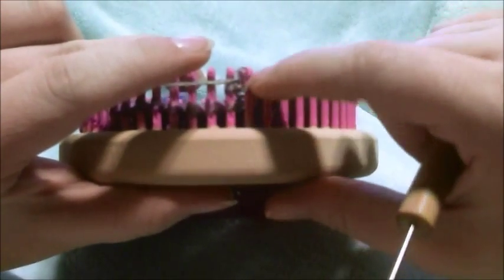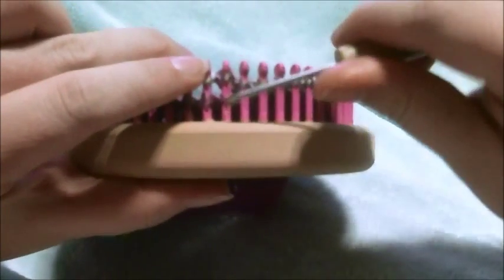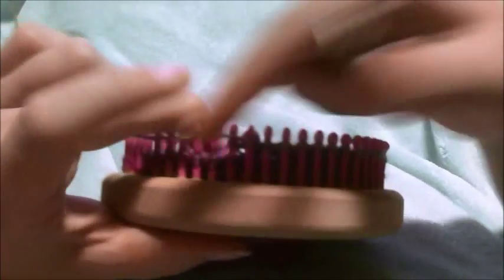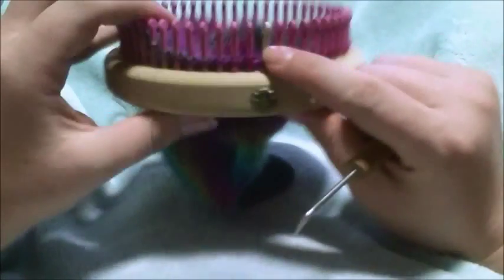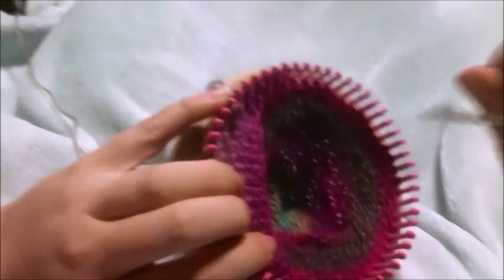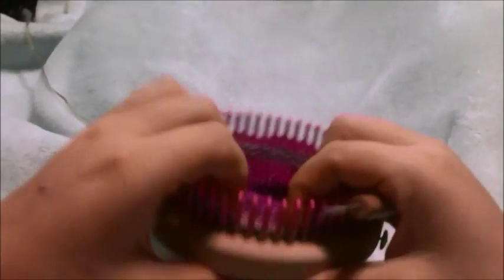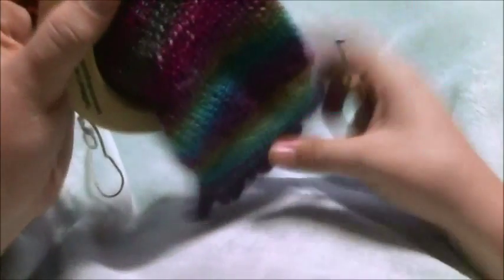There's my last wrap and turn, so we're going to toss both loops over. You do that all the way until you have no more wrap and turns, and then after that it's just going back to doing your rows like normal. That is how you go in and do the heel of a sock — and the toe, because it works the same way.